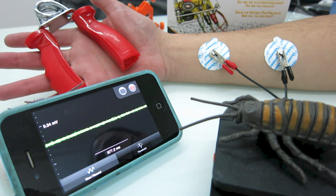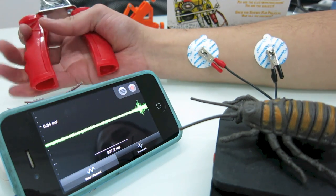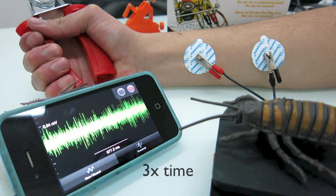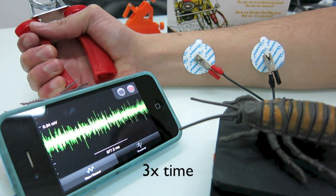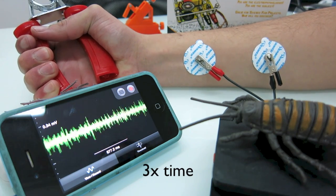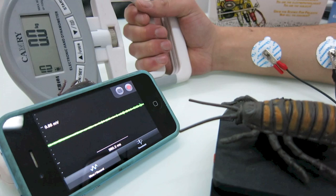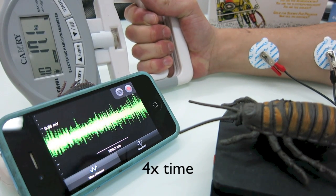To begin, put the EMG electrodes on your forearm and squeeze the hand grip while simultaneously recording your EMG signal. As you lose strength, the EMG amplitude and firing rate also diminishes. If you have access to a hand dynamometer, you can simultaneously measure the force output of your grip as well as your EMG signal.